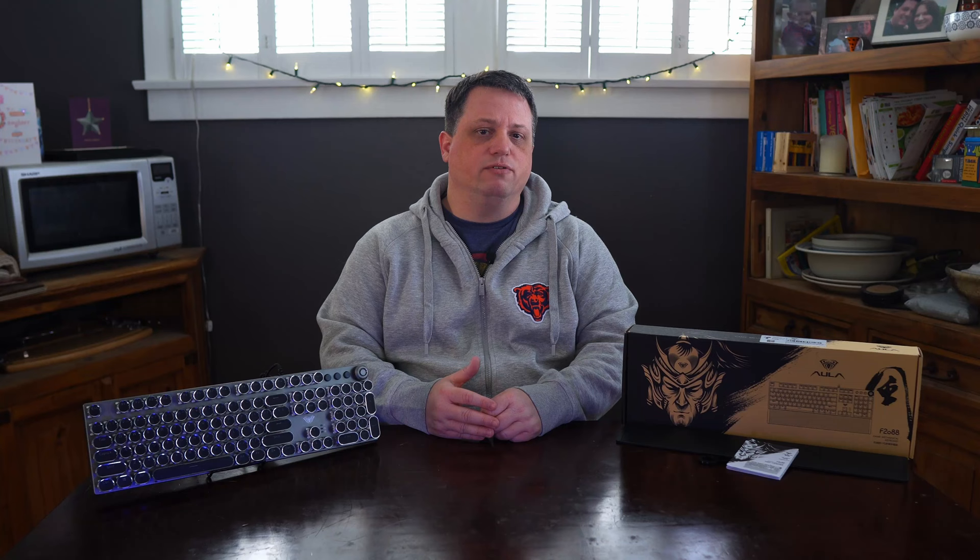In fact, the Amazon listing has more information about this keyboard and how to use it than what I could find on either website. This is not confidence-inspiring to say the least, and should serve as a red flag warning when researching keyboards and other peripherals should Aula or similar budget brands come up during your search.